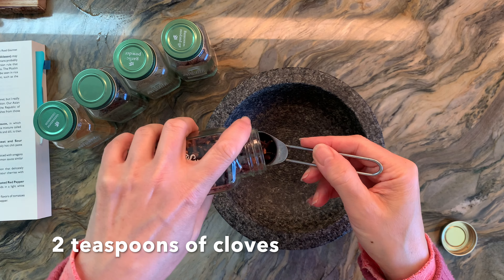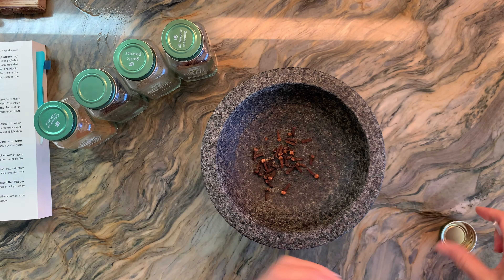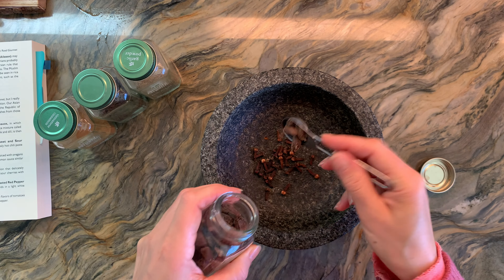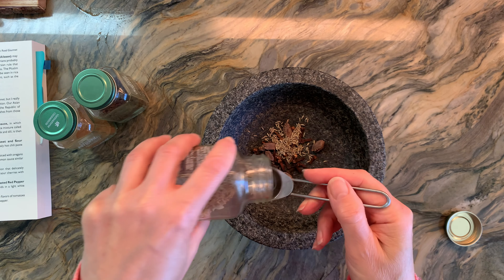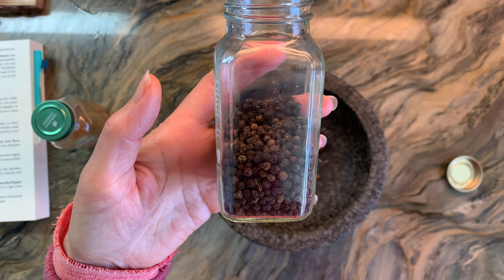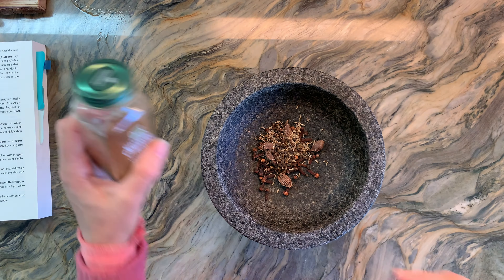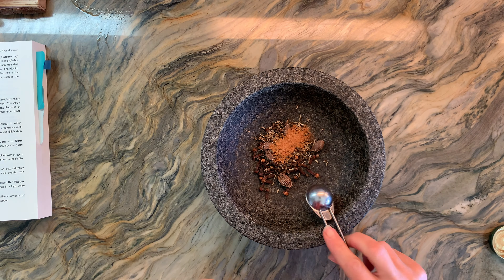We're going to make some Afghan char masala, and for this you need five spices. Two teaspoons of cloves — I'm using whole spices for all of this except for the cinnamon. I'm also going to add one teaspoon of black cardamom, one teaspoon of cumin seeds, one teaspoon of black pepper, and one teaspoon of cinnamon — I used a little bit less because I only had ground cinnamon.